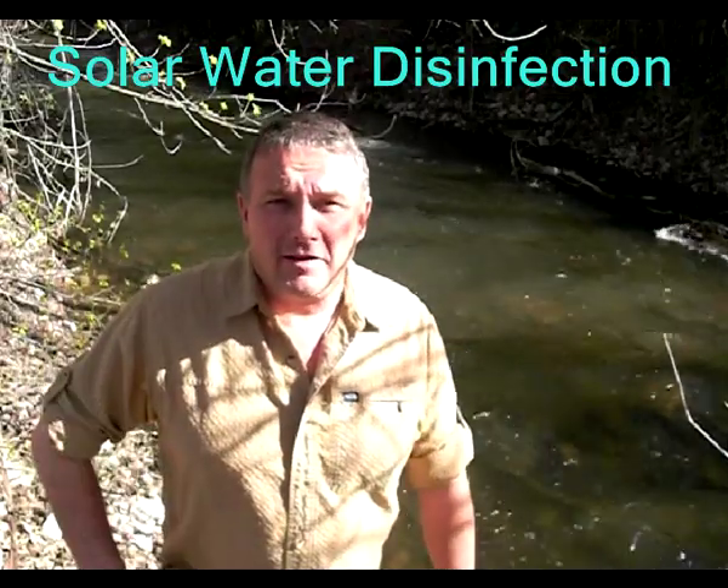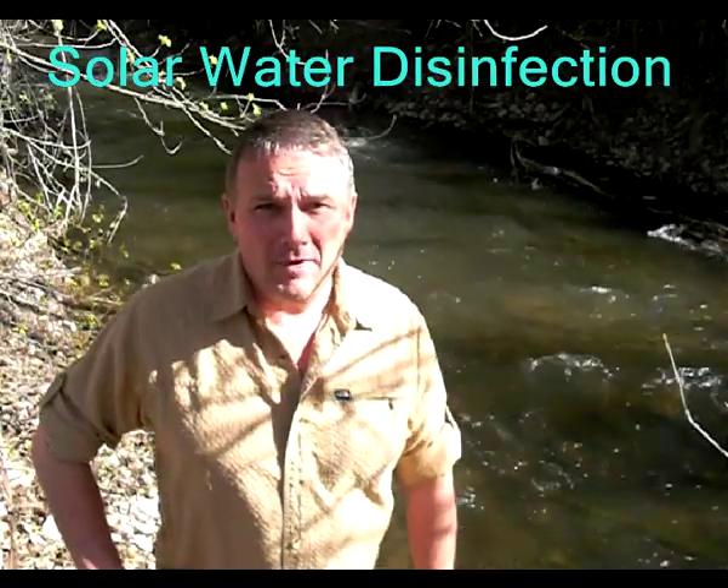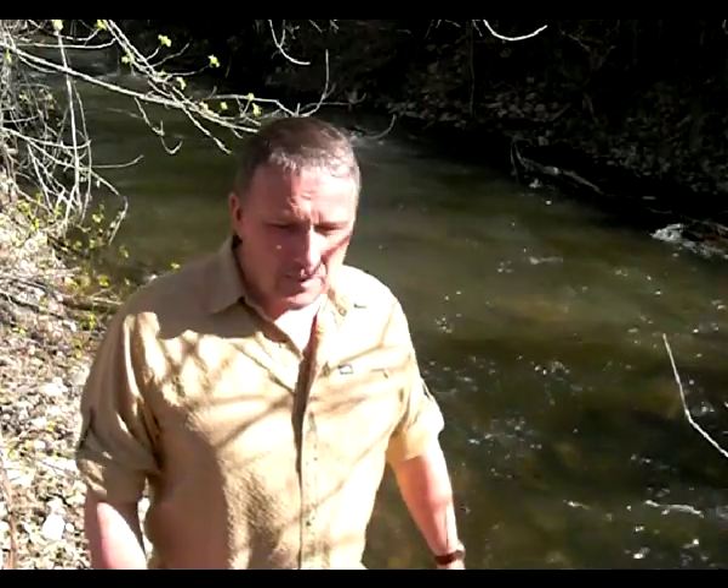Hello, this is Perry Peacock of Wilderness Innovation. I'm here today to talk to you about water. This stream right behind me, this time of year in the spring, runs pretty heavy, but a little bit later in the summer and in the fall there will hardly be a trickle back here. One of the key things is not just having water, but having good, clean, pure water to be able to drink. And so that's what I want to talk to you about today: purifying water.